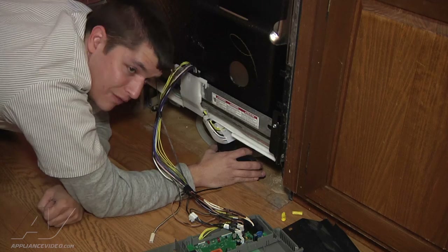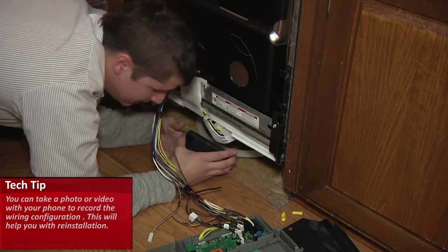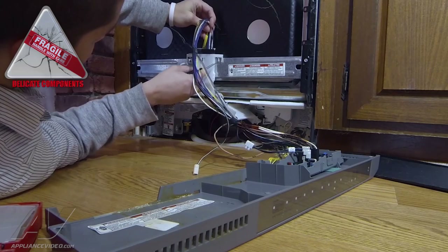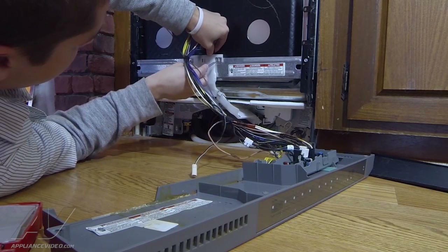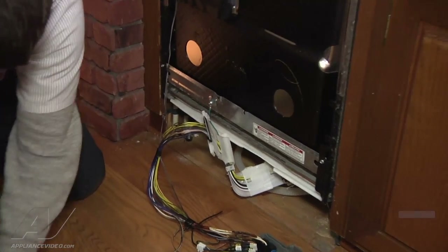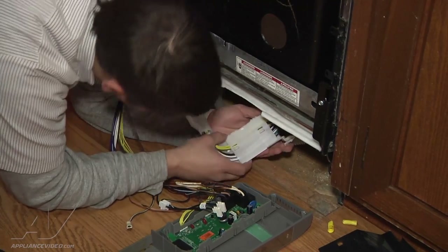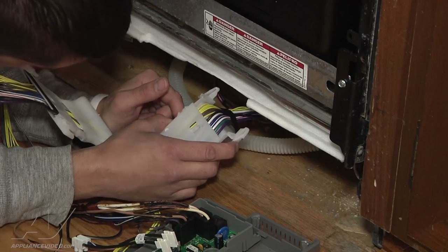A lot of the wires down here that you're going to replace — if you cannot uninstall the dishwasher, make sure you make note of where these harnesses are plugged in. Again, they're all keyed, so you can't put a harness in the wrong spot. Just make note of the colors of where they go. Remove this clamp here by pushing in these two pieces, then pull up and out. You will have a ground wire here with a quarter-inch screw — just remove that. Make sure you put the screws somewhere safe; a new one does not come with the kit.